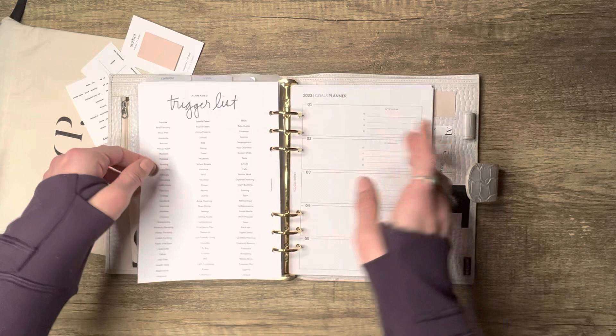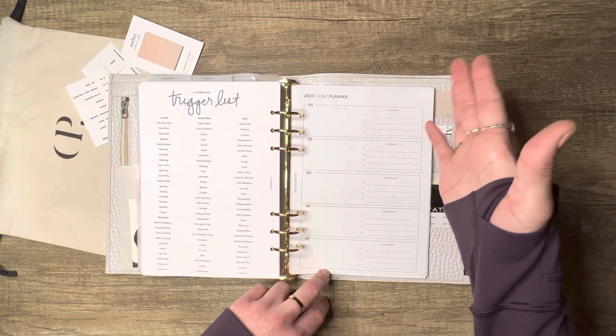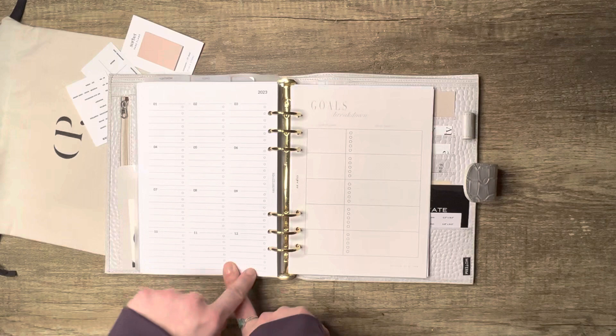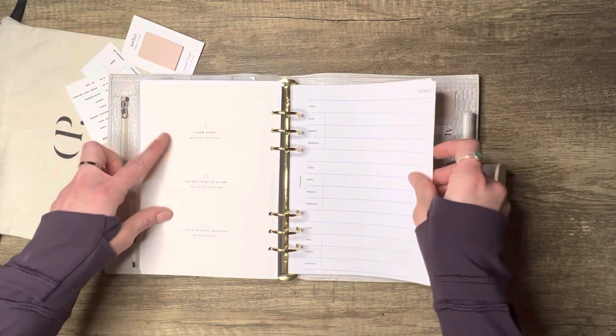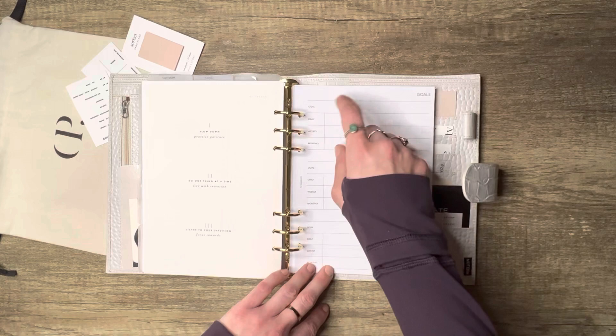There's a goals trigger list from The Planner Spot — goals on the front, planning trigger list on the back. And then a goals insert from Squizzleberry that I really like: one to five goals per page with an action plan field. You can print it as many times as you need and it even says 2023, which is cool. On the back it has months one through twelve for monthly goals. From EO Edits you can write your yearly goal and the daily habits to help achieve it. And from The Planner Spot there's a similar goal-with-daily/weekly/monthly-steps format.